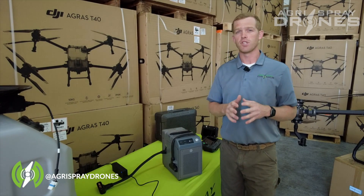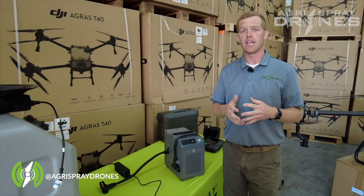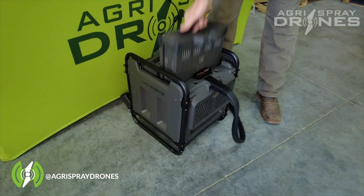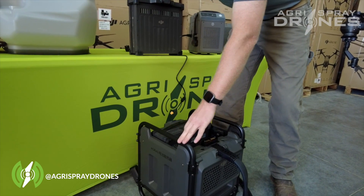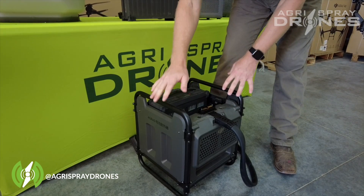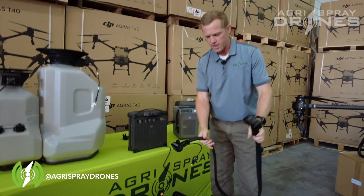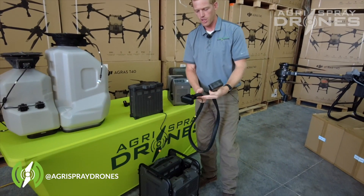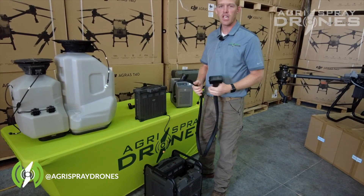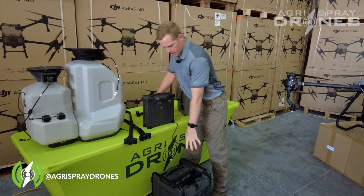It's a three-phase charging station — a bit different from this one — specifically for the T40 batteries. It does work with T30 batteries as well, and it is a rapid charge system that works with the radiator here. This is a battery radiator and docking station; one comes with every T40. In our battery cooling kit, we provide you with another one of these, along with these extension cords — two of them — which work with both this charger and the DJI 12,000i generator.